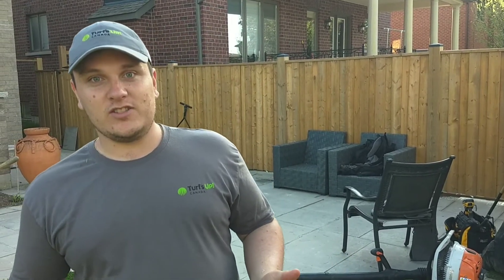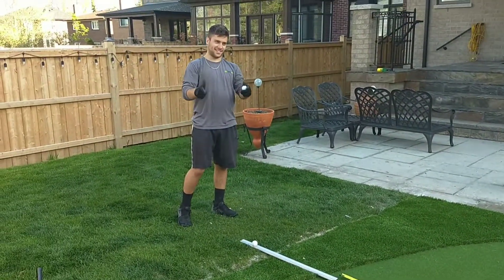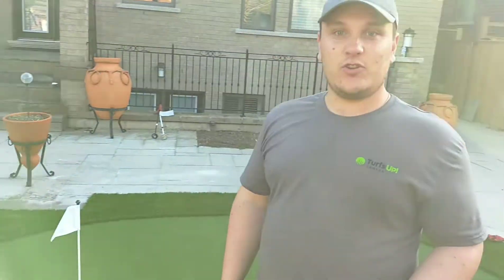Hey guys, Alex here from TurfsUp Canada. I just wanted to talk to you guys for a brief minute about the Stimp Meter and what it does. We're here at one of our putting green installs that we just finished in Mississauga. We've got Fast Mike over there on the Stimp Meter, and basically what it does is it's going to tell you guys how fast your green is.